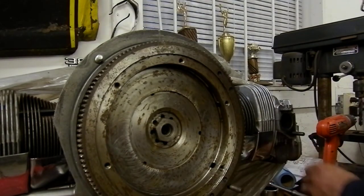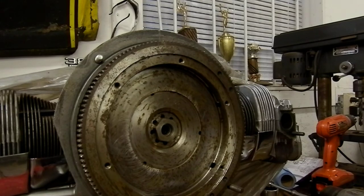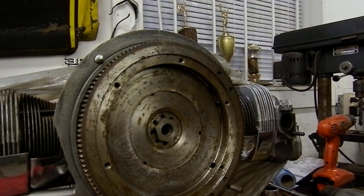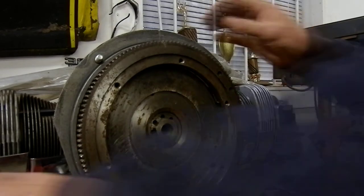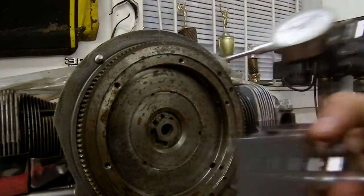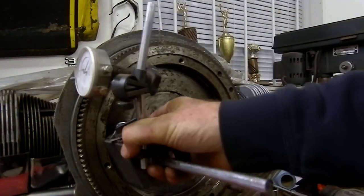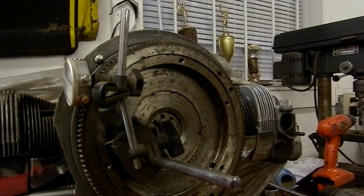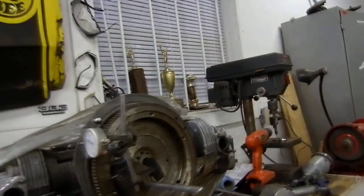Going to torque this up — it works out to a couple hundred and change foot-pounds, so I'll put 40 or 50 foot-pounds in there with my gun to start. Then I'll go ahead and set up the dial indicator again and see where we get to with our dimension.